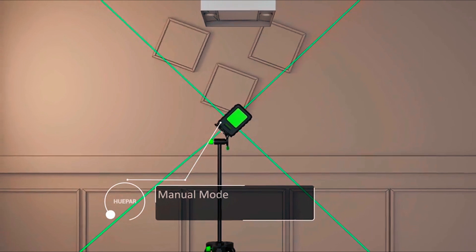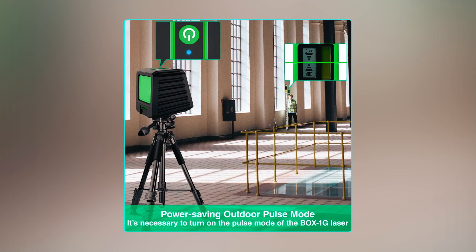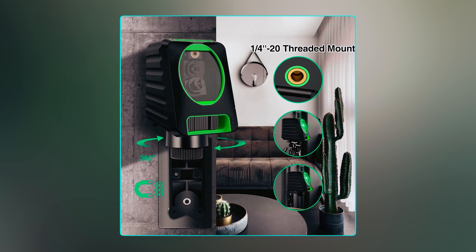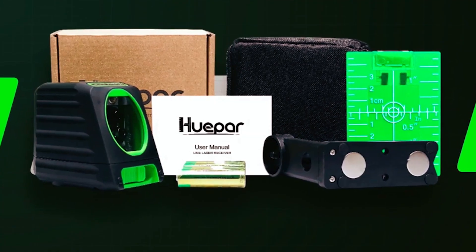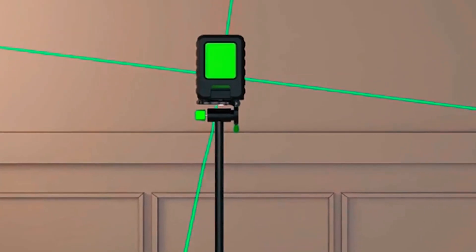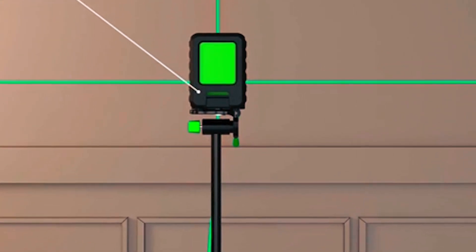When locked, it switches to manual mode for alignment at any angle. It also features pulse mode, which extends the working range up to 150 feet with a Hupar Laser Receiver in bright light or outdoor conditions. The laser tool is portable and durable with versatile mounting options and a strong magnetic L-shaped bracket for attachment to metal surfaces. This professional cross-line laser kit includes a 180-degree L-shaped magnetic pivoting base, 4 AA batteries, portable pouch, laser target plate, and user manual. It comes with a one-year warranty, extendable to two years if registered as a Royal customer.